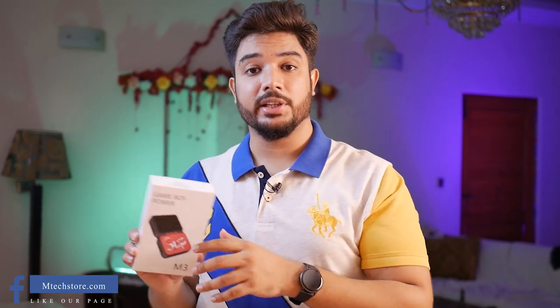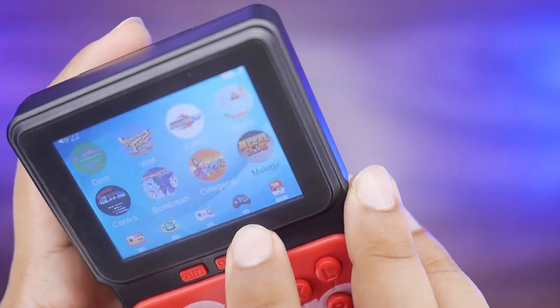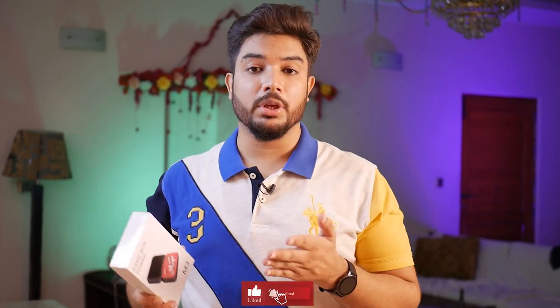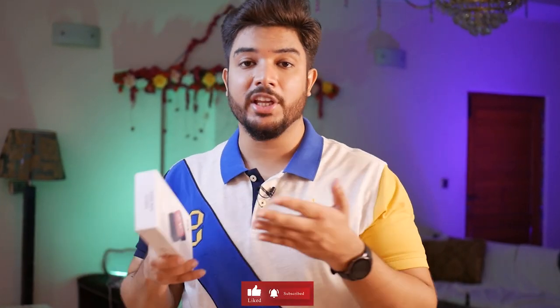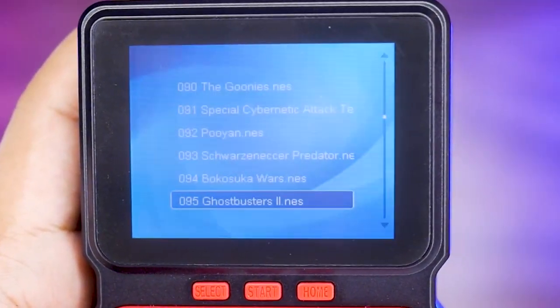You get 4GB of memory in it. There are different platforms installed inside — Neo Geo games, 2-3 other famous platforms, and Nintendo games as well. So whether they were 8-bit or 16-bit games, you will get them all.